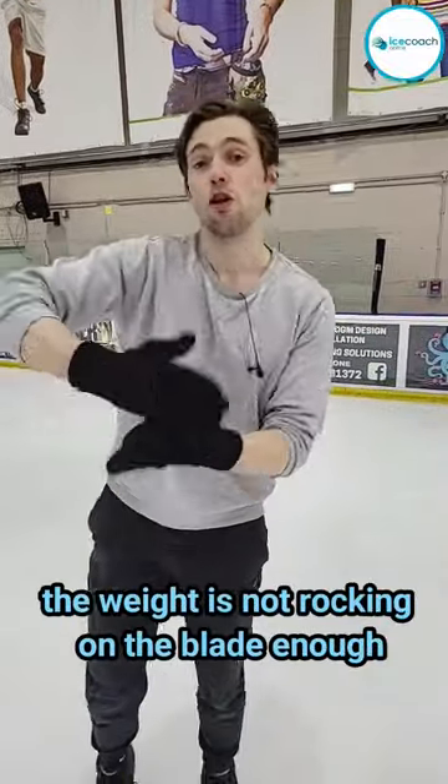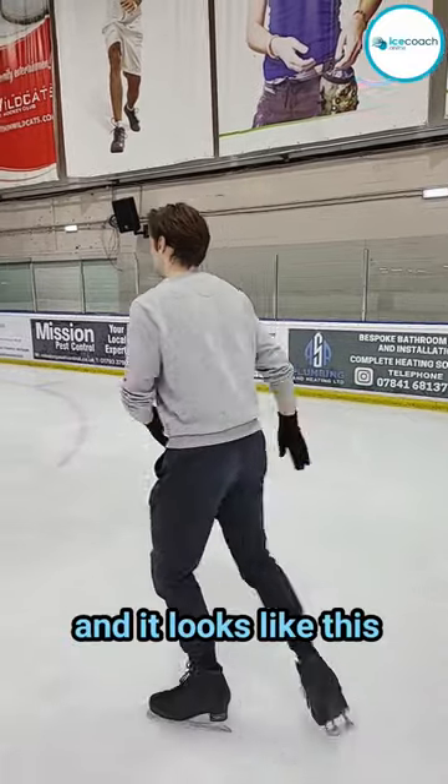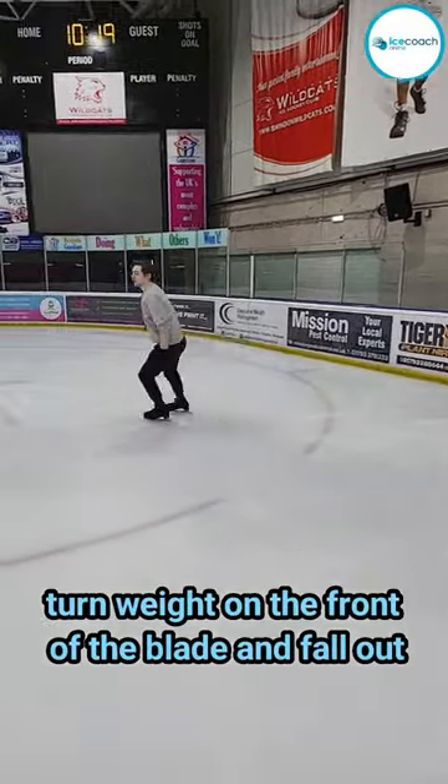A common problem is that the weight is not rocking on the blade enough. The weight just stays on the front of the blade, and it looks like this: turn, weight on the front of the blade, and fall out.